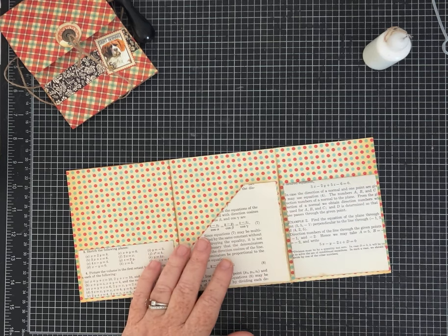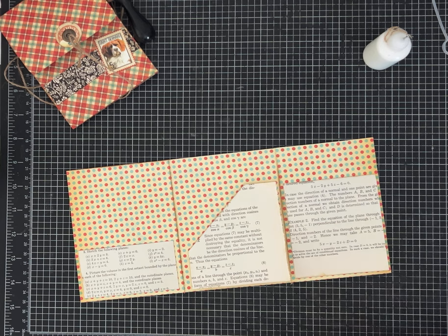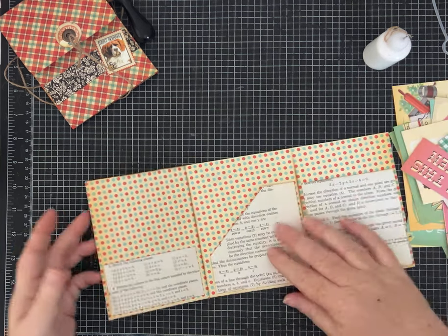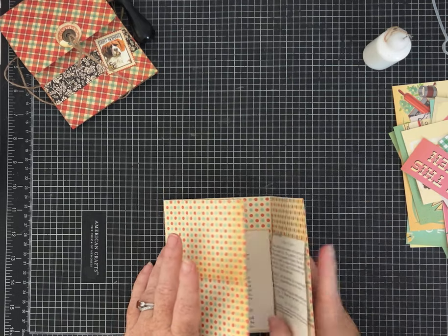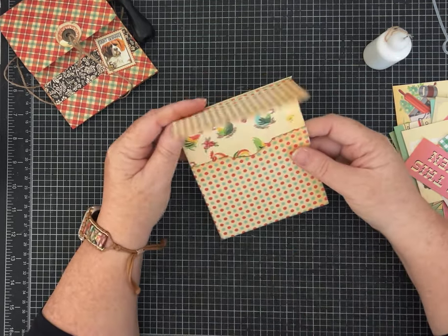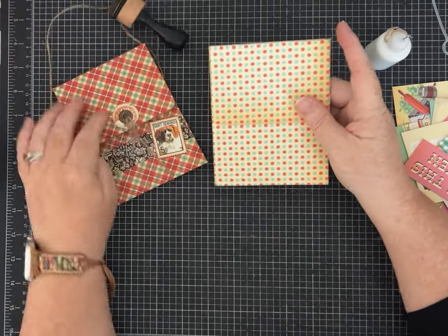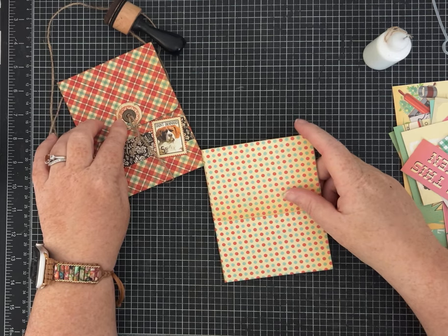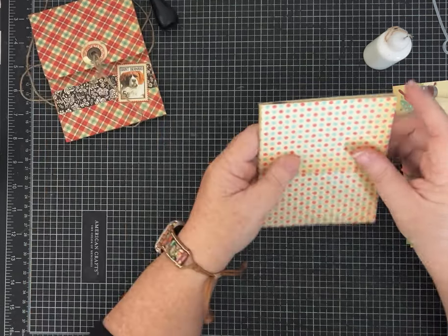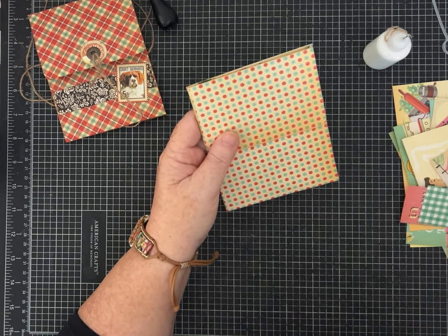Now let's get out our fun decorative pieces and stickers and make this look super cute. We'll also do the closure — let's work on that next because it may impact how we want to decorate. All I did was punch a circle and then use a chunky eyelet. If you don't have that you can just punch a hole and it'll be okay.